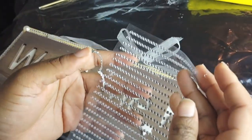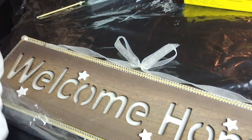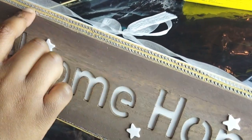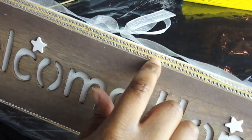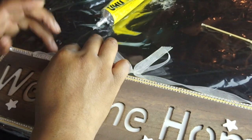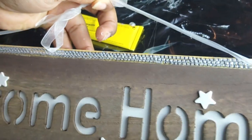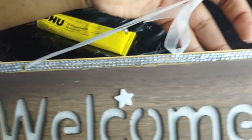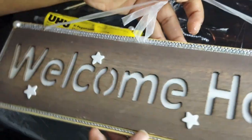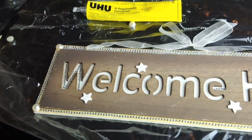Because I have more diamond gems left, I decided that the gaps you can see — I'm going to add more diamond gems in between those gaps. I also felt like it was a really good idea to add some diamond gems to some of the letters as well.